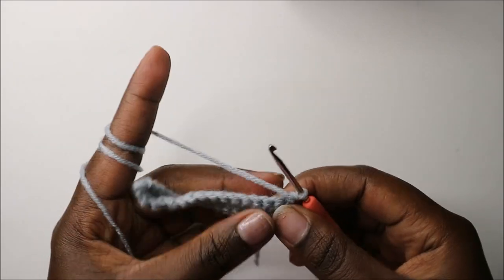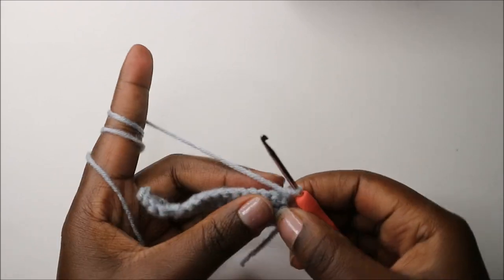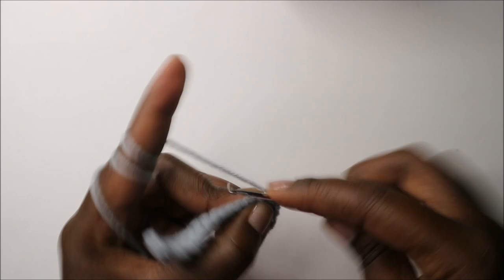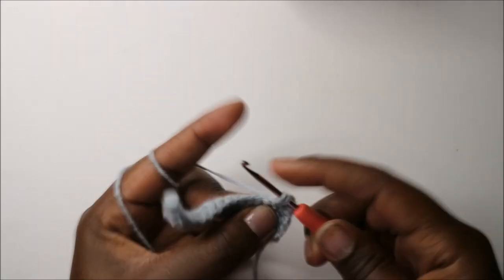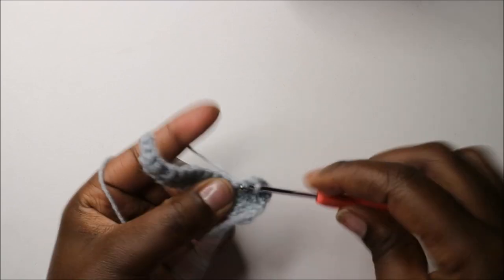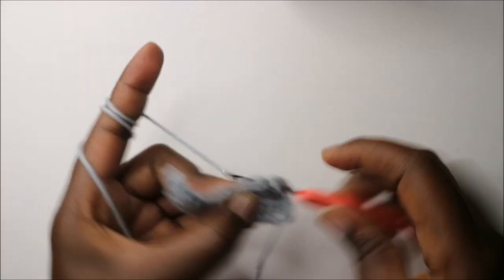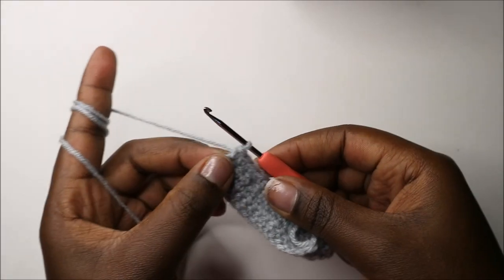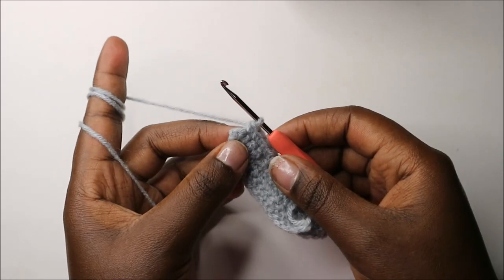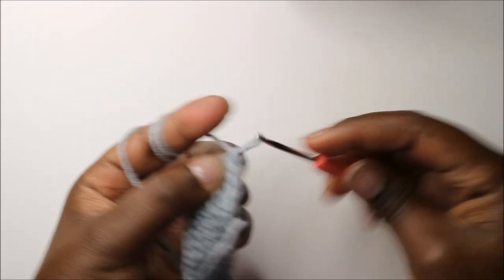In our fourth row, we are going to do single crochet all the way around except in the last stitch. Continue doing single crochets all the way, and when you get to the last stitch we are going to do two single crochets in the same stitch.